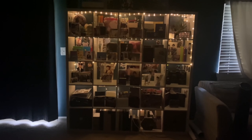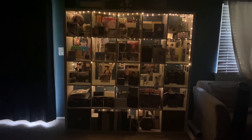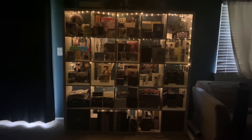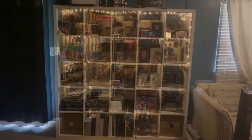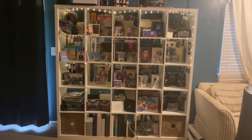This is what we affectionately call 'the unit.' I have the light turned off right now because it has its own string lights set up in there and it looks pretty. I'll go ahead and turn on my living room light so you can see the albums in a little better detail.